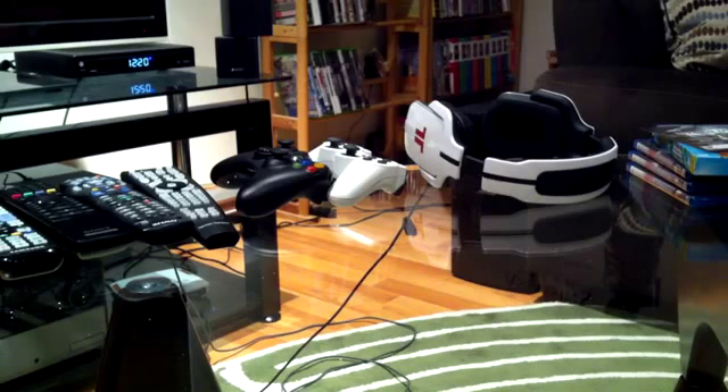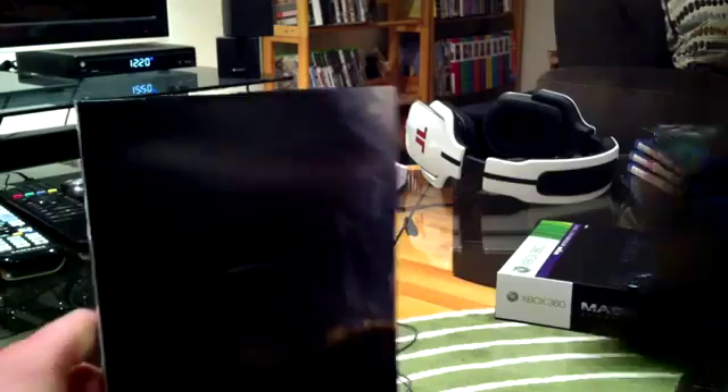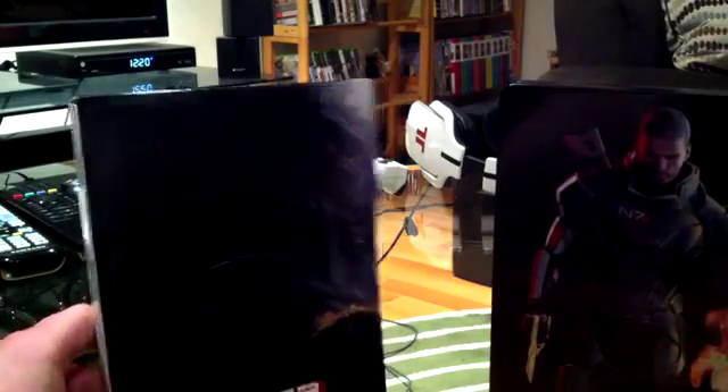Now let's get into the meat of it — the actual game. The Collector's Edition box has some tape on the back part, I'll just take that off. Okay, so right off the bat we have two things.